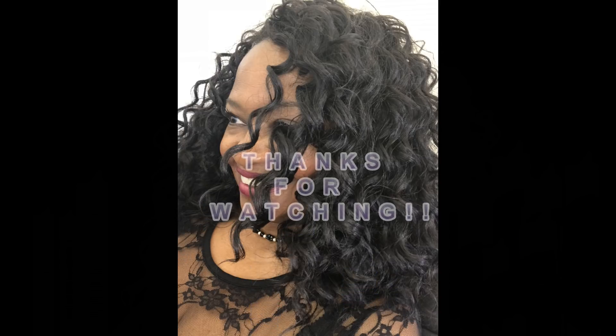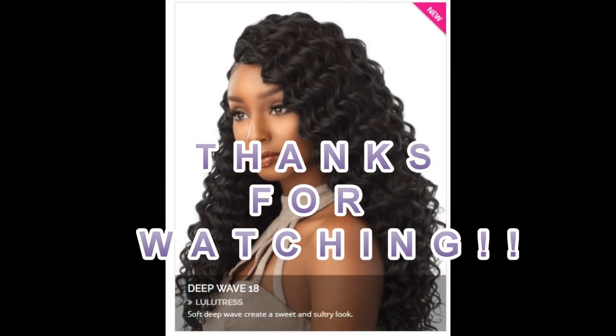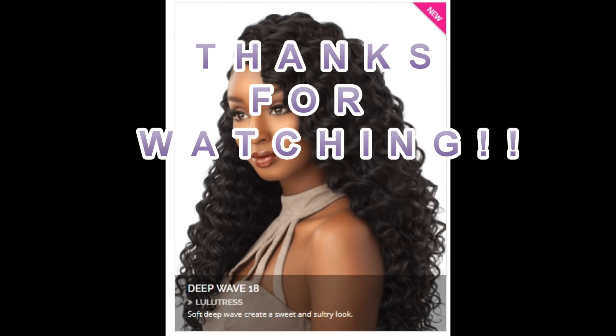That will do it for this video, YouTube. Thank you so, so very much for watching. If you like what you saw, give me a thumbs up and subscribe to my channel. Post any questions or comments below, I'll get right back at you. I'm out for now though, YouTube. Thanks so much for watching, and you know what I always say — be safe, take care, and we'll see you in the next video. Bye for now.